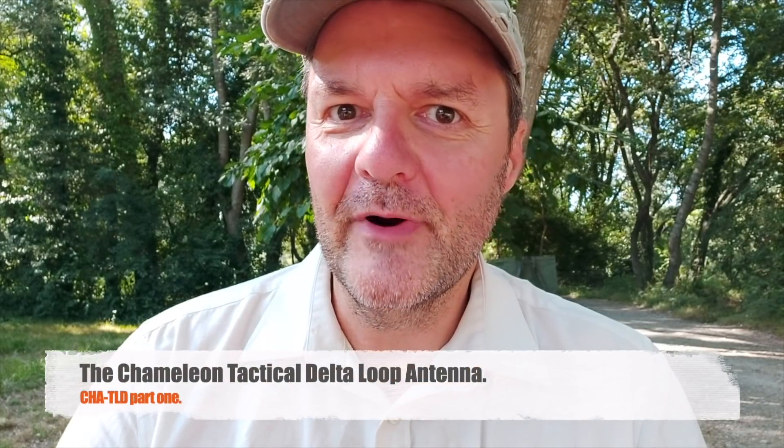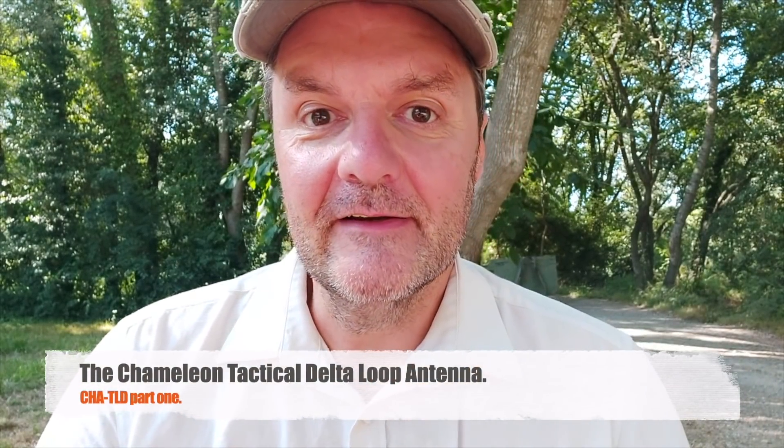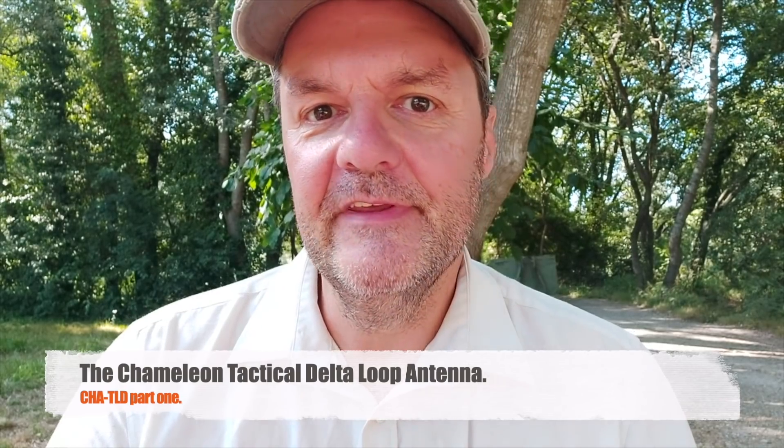Hi, this is Gilles, the radio prepper. Today I'm at the park testing a Chameleon antenna — the Tactical Delta Loop. I'm a big fan of Delta Loops; I use them on 6 meters and I've used one on 30 meters, so I know they work really well. I was very excited when I got this antenna.